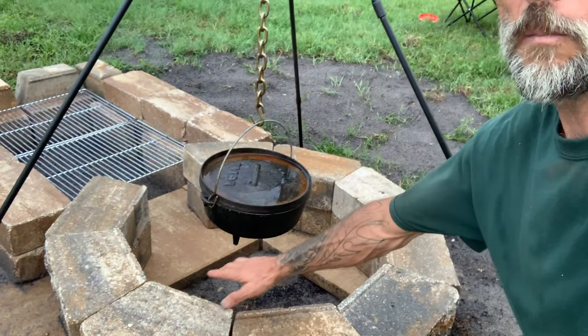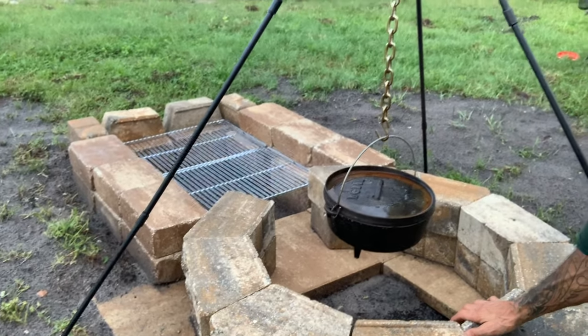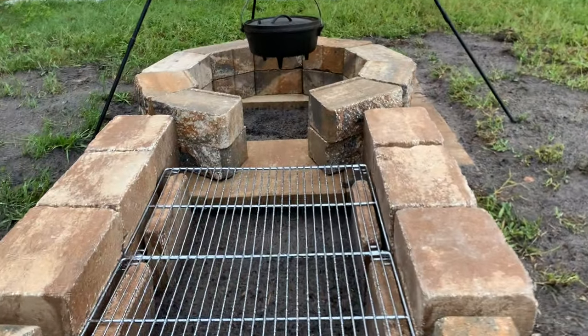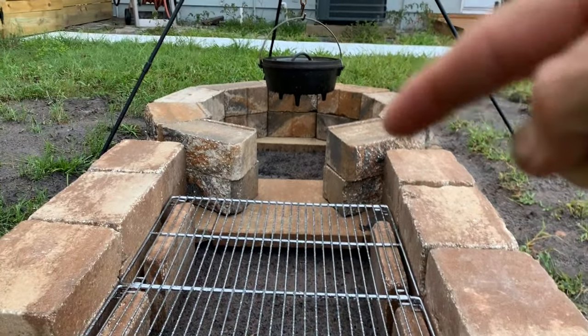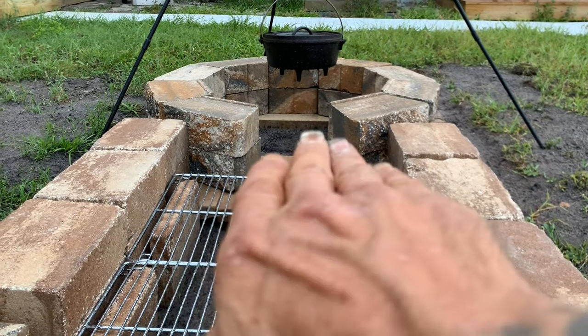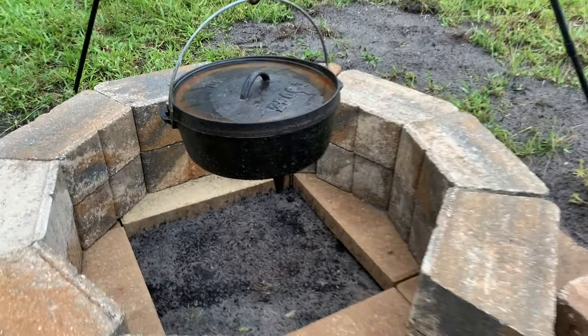Yes sir! All made out of stone pavers — you see that? Let's have a closer look. I'm gonna break this down for you. This is the grill, there's the pit. You see how there's an area that is open right there? That's where airflow comes in, because this is kind of a deep pit.